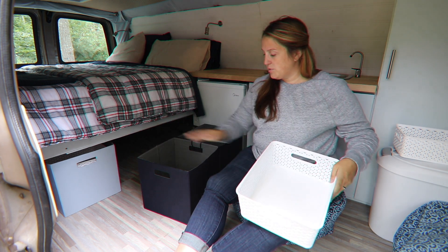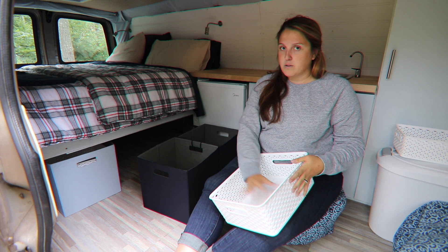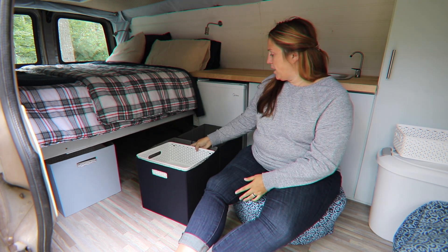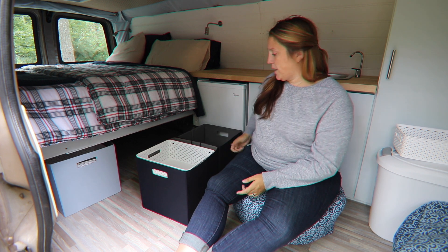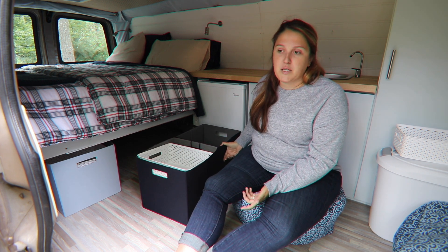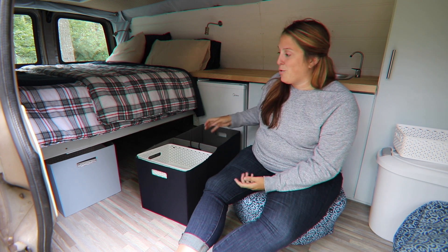We've made another drawer that just slides in and sits on top so you can put shirts at the bottom and underwear, bras, swimsuits, that kind of stuff in the bin on top — it just sits in there nicely. It's a really quick, easy, relatively inexpensive solution. We probably could have done it for cheaper but we went with the slightly nicer boxes just because we got more space out of them.